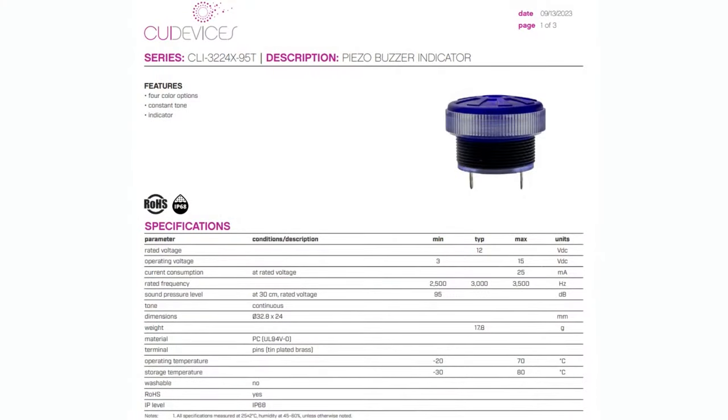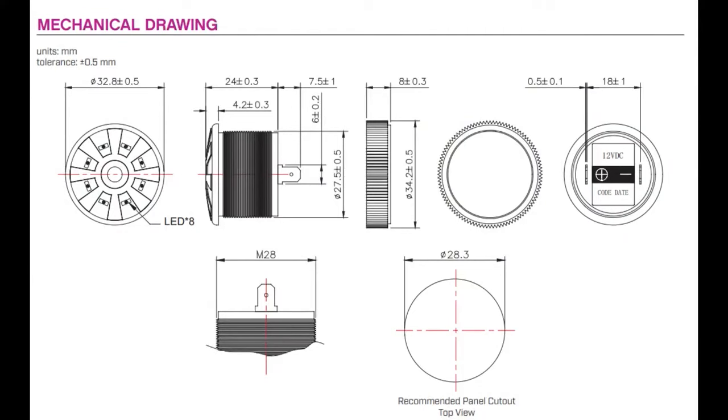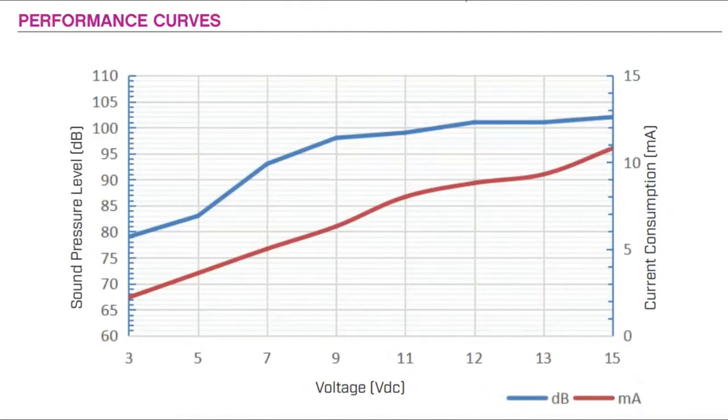This is the panel mount version — I actually like this one the most. It's got a nice lip and is easy to attach with spade connectors. It runs at 12 volts nominal but can be powered from 3 to 15 volts, which is a very wide range. It has a 3 kilohertz speaker and 95 dB minimum sound pressure. It's a bit like an arcade button — it has a body with a lip, comes with a nut, you drill a 28.3 millimeter hole, slip this through, tighten the nut in the back, and use the spade connectors for power.